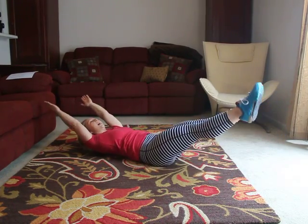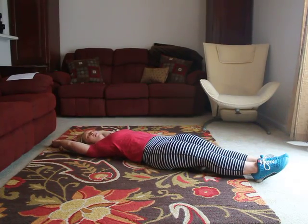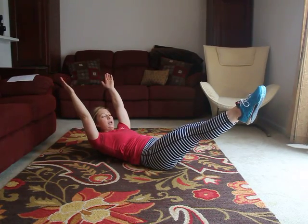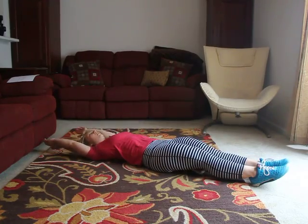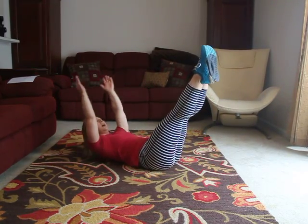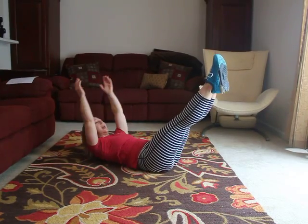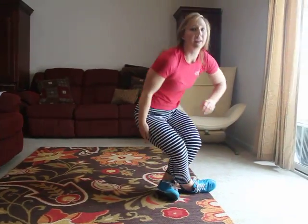You can do ten of those. If that's too hard, bring your feet up and your arms up and just hold. If that's still too difficult, bring your feet up and your shoulders up higher off the ground and try to reach your hands towards your toes. Those are the variations of the hollow rock.